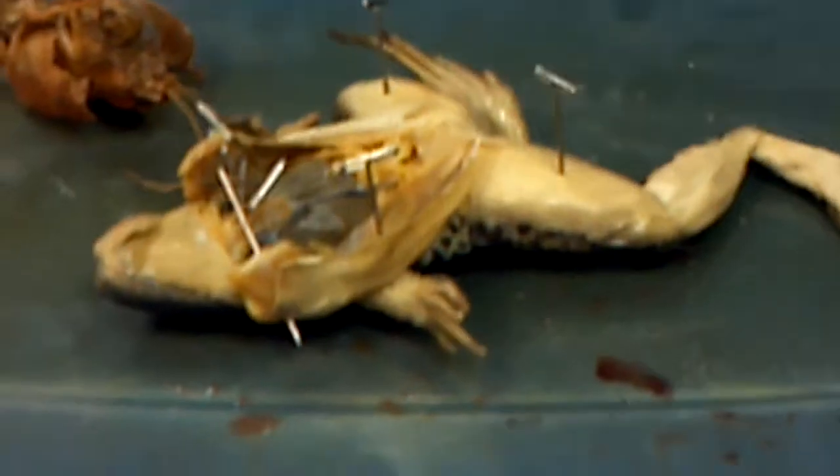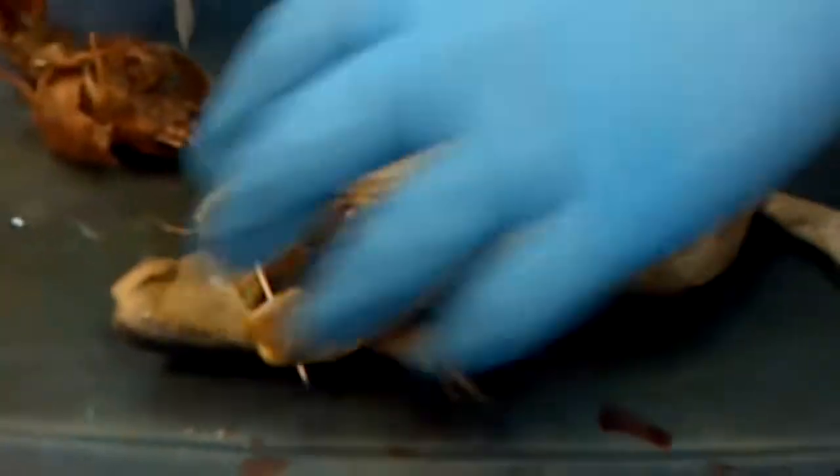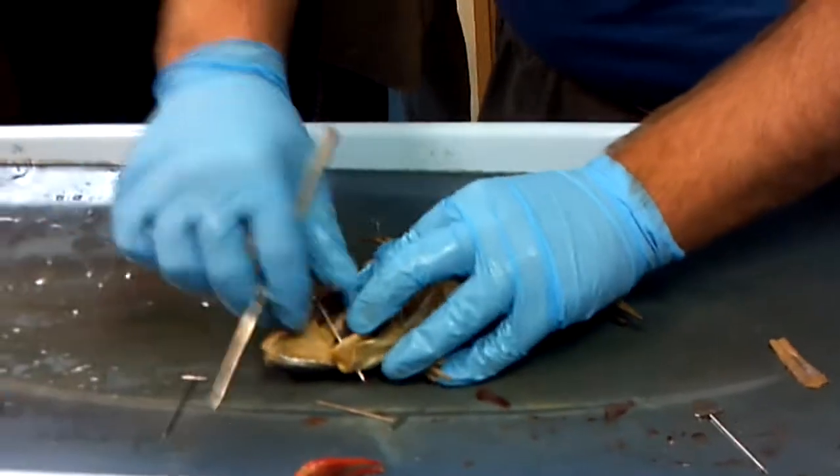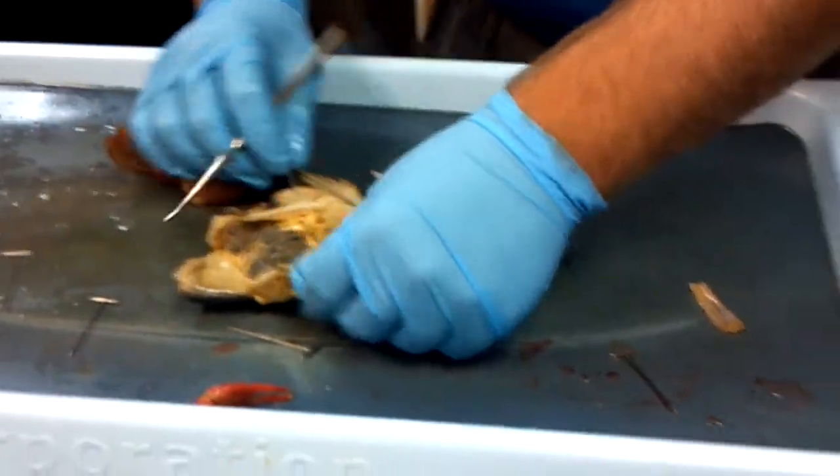If you don't want to listen to me talk, you can just grab one and look at it and make sure you know all the parts, because you're going to be examined on this very soon. Alright, here's my frog.